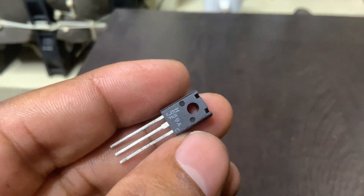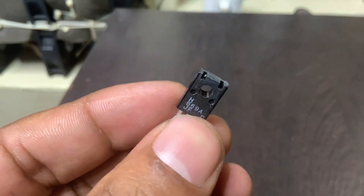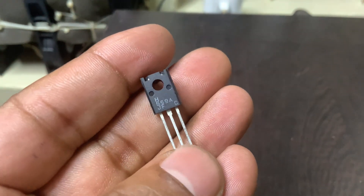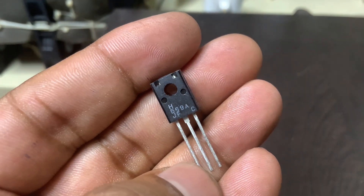With a collector power dissipation rating up to 1 watt, depending on the package, it can be reliably used in audio amplifiers and power regulation circuits. The 2SD669 exhibits a decent current gain, HFE, ranging from 60 to 320.